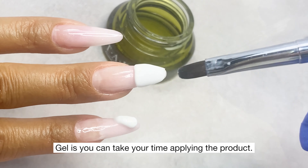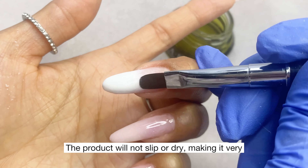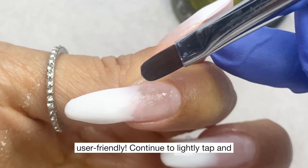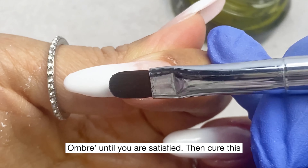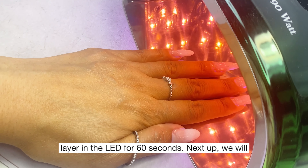A benefit of hybrid gel is you can take your time applying the product — it will not slip or dry, making it very user friendly. Continue to lightly tap and ombre until you are satisfied, then cure this layer in the LED for 60 seconds.